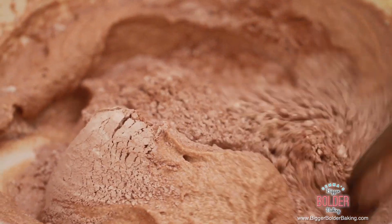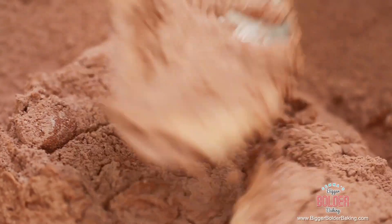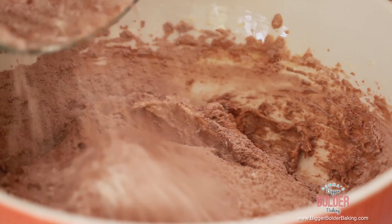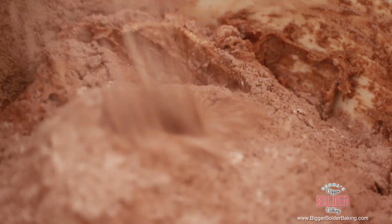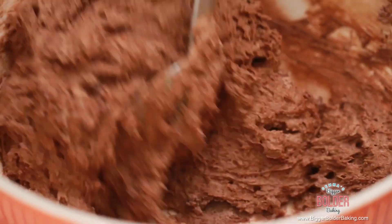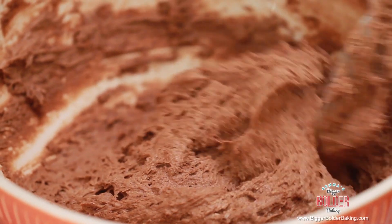We have double double chocolate in there — melted and cocoa — and now we're going to add in our dry ingredients. Go ahead and add in around half of your dry ingredients and then fold it in nice and gently. Once it's mostly incorporated, go ahead and add in the rest of your flour and keep on folding. Please don't over mix flour because it can toughen your cake. We just want to mix it in and then stop.